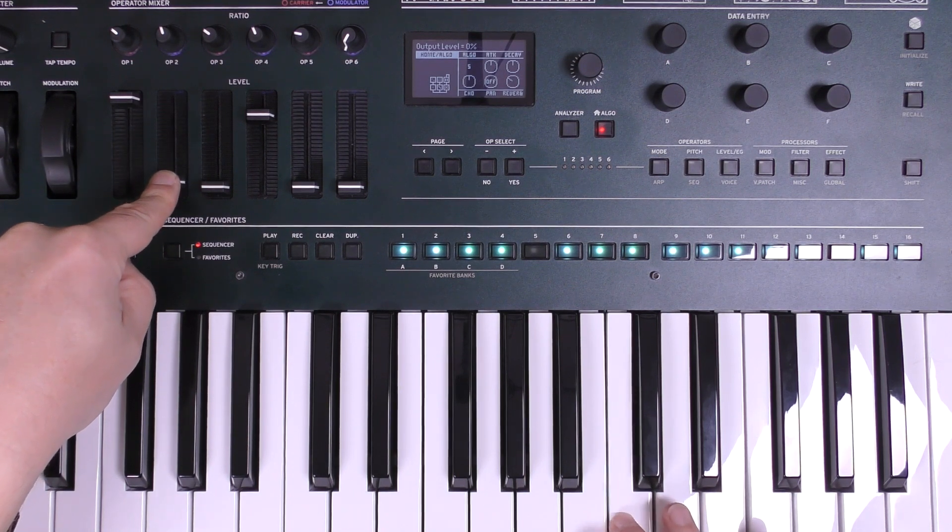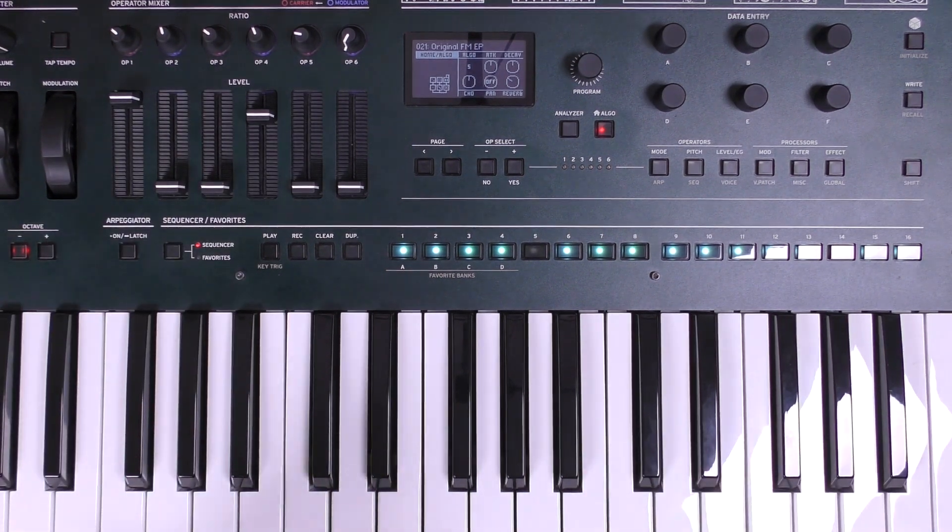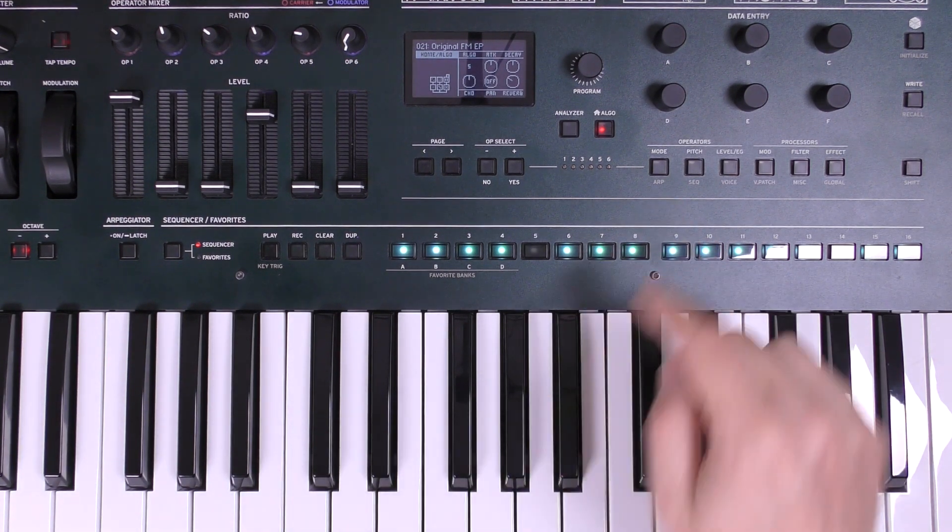There you can hear — I'm actually going to turn that completely off. So we're just left with our sine wave on operator one, and that's where I'm going to start messing with the different altered FM features a little bit.